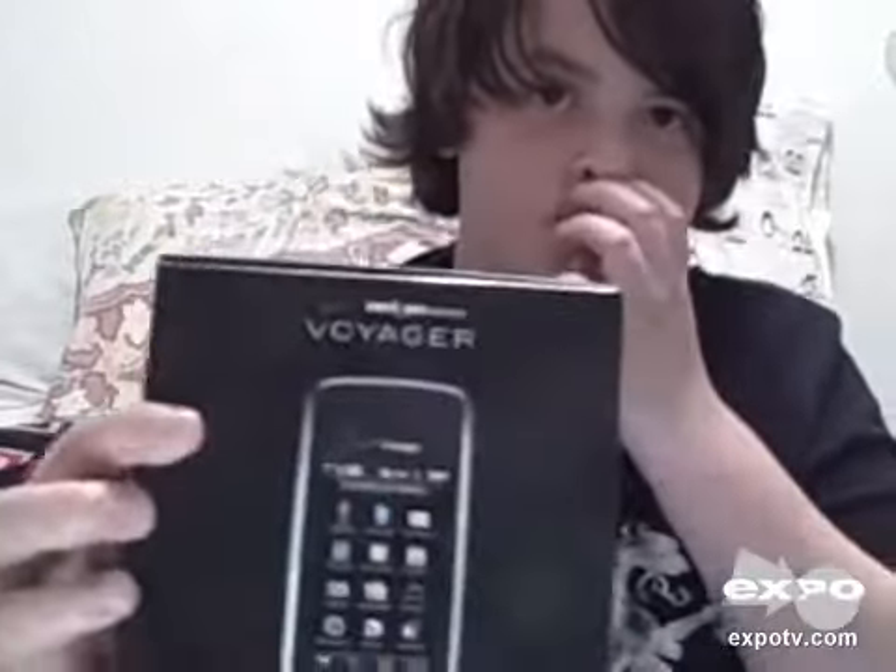Hey guys, I'm going to be doing another review, this time on the Voyager. I've had this phone for about half a year now — got it for Christmas — so here it is in real life.